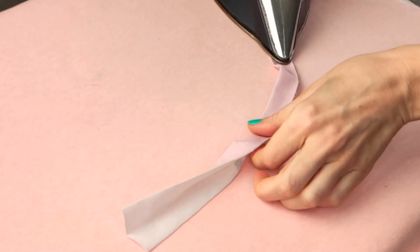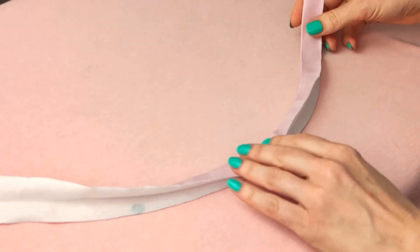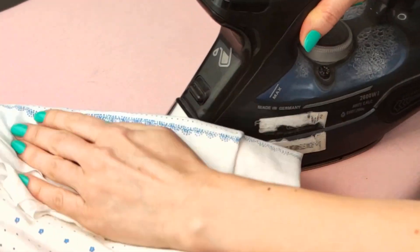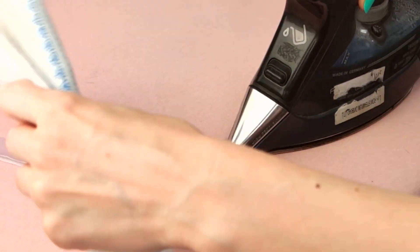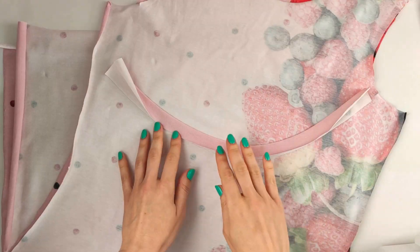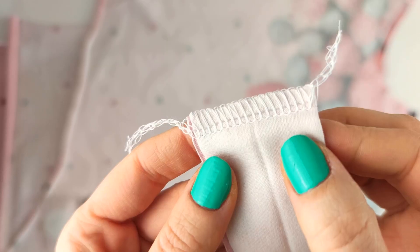Fold the neckband in half and use an iron to give it a rounded shape. You can use a wooden tailor's clapper if you have one; I use a cotton cloth instead to hold the form. Close the neckband into a ring with a serger stitch.